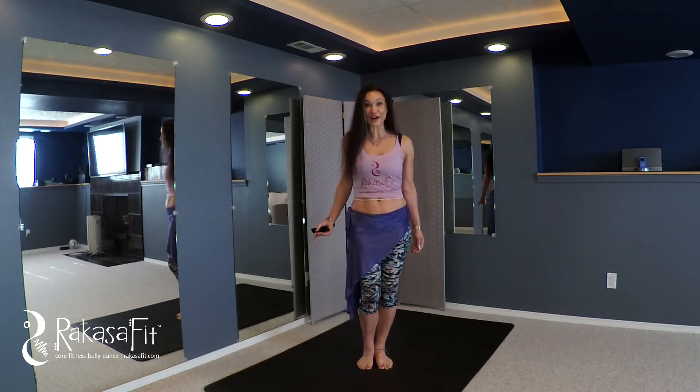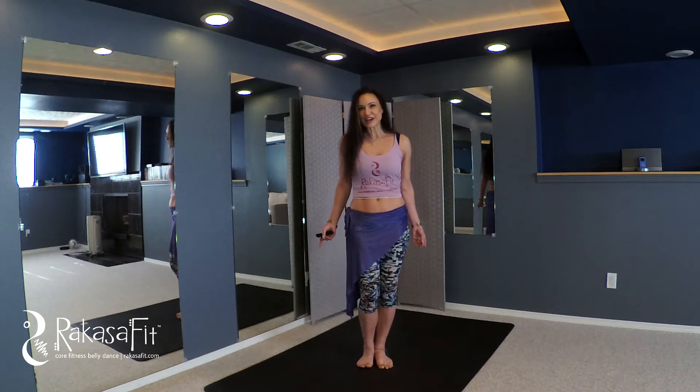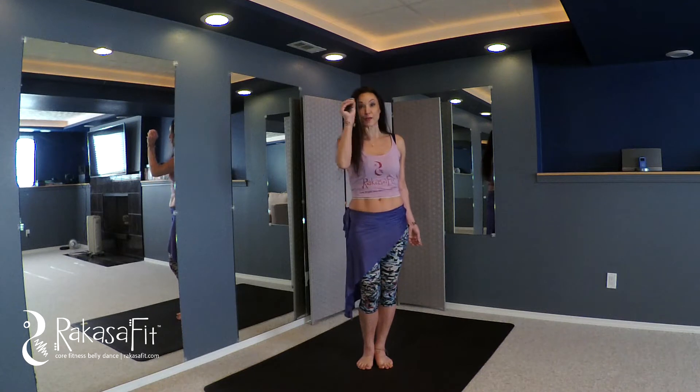Each combination works one essential belly dance shape. What do we mean by shape? Circles, waves, lines, vibrations. Once we define that shape, we define the dimension and the direction that we're tracing that shape with our bodies.